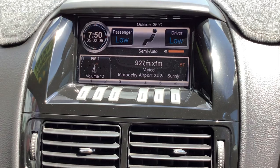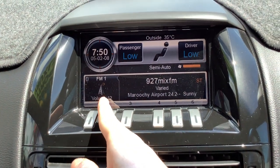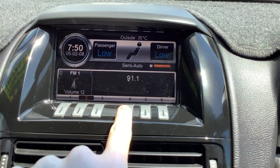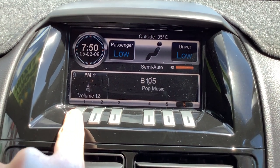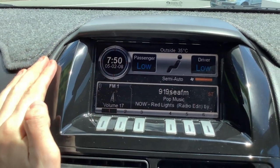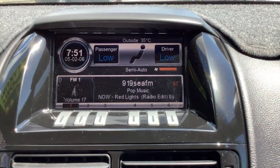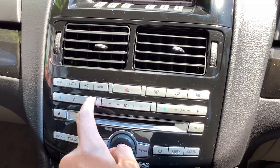So it tells you what Sony's playing, what you're listening to, stuff like that. I'm on FM1, tells you what volume I'm on. That's pop music. The date shown is the 5th of February 2008 — that was 14 whole years ago. The car's not 14 yet; it will be in June, but not yet. The time is wrong too, and it's 35 degrees outside. This car's got dual-zone electronic climate control as well.